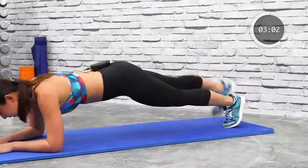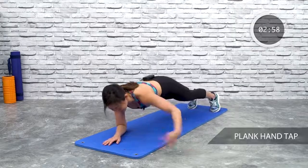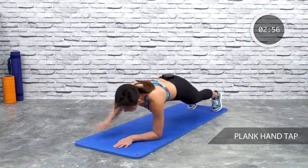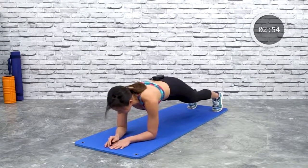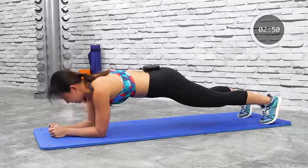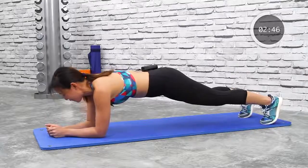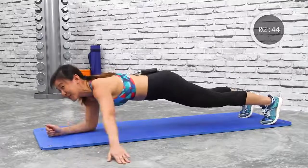Next will be arms — reach tap, reach tap. This is a little bit more challenging. Reach out and tap, keep going, tap to the side. How are you doing? Still surviving?